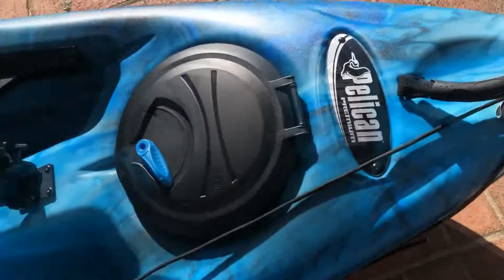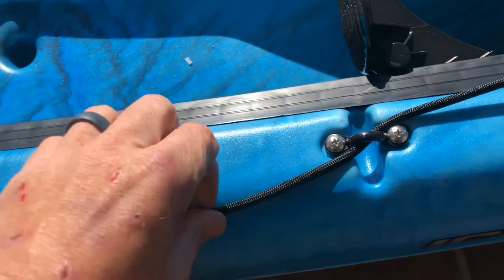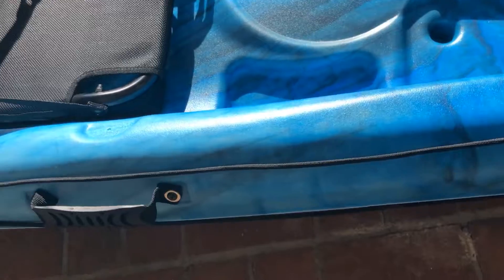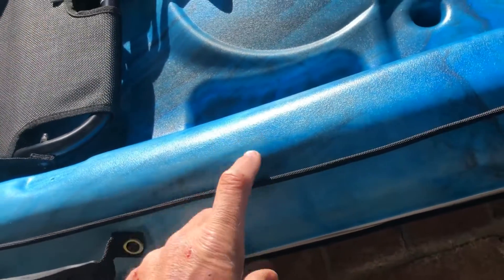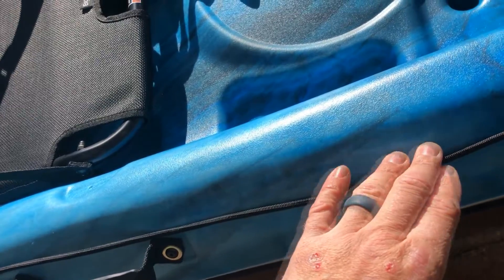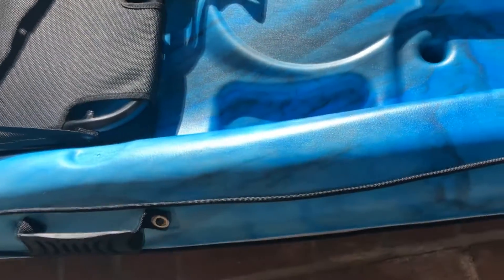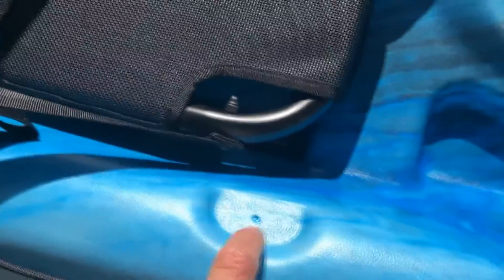I got it fastened to the front handle and the back handle — these were already on here, so I just run through there. I've got a zigzag cleat I'm gonna put probably right here. That's the only place I'm gonna have to put holes, hopefully. It's got pre-made spots for you to drill if you want to add accessories, it's got a bunch of those around.